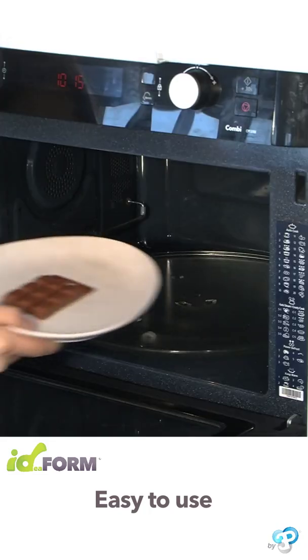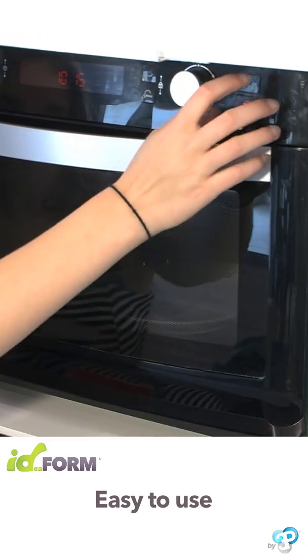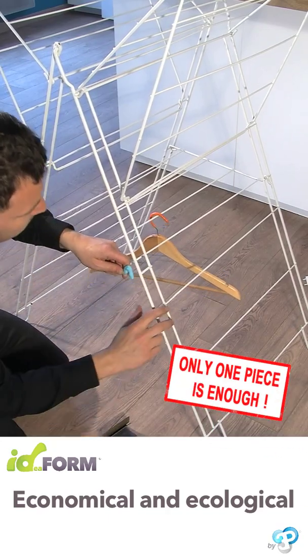You can put Idefoam in the microwave. In a few seconds, the once-hot material becomes malleable. Sand your repairs to improve the finish.